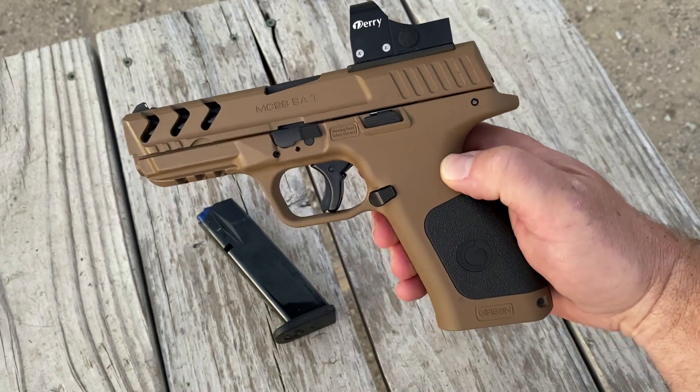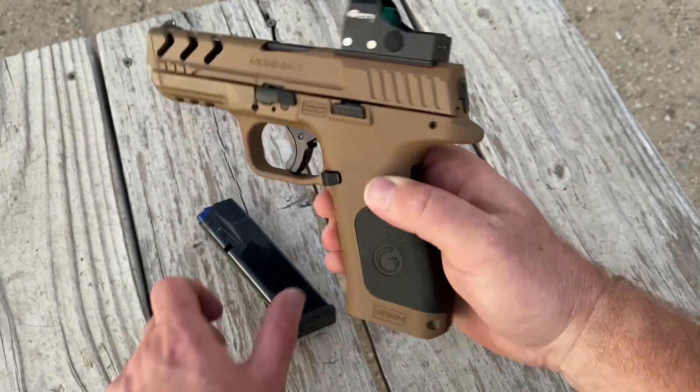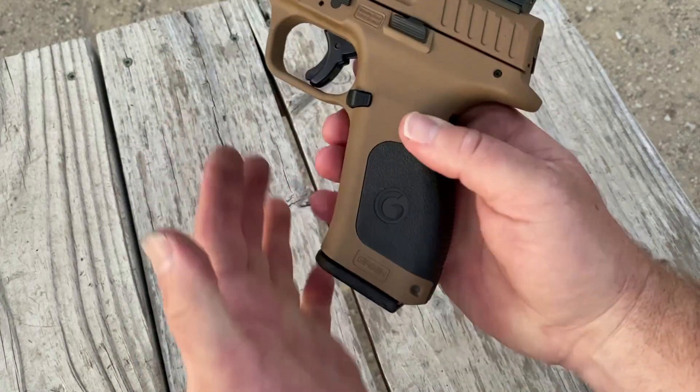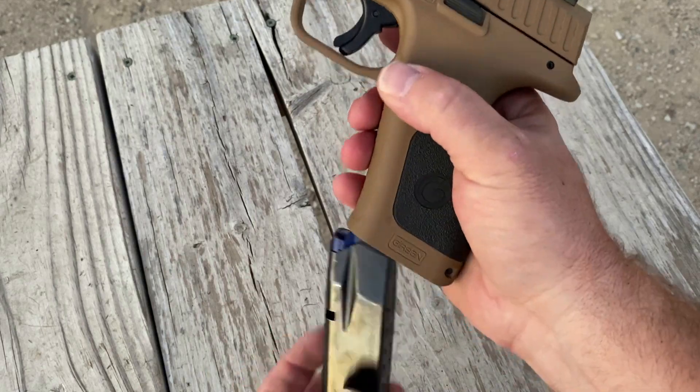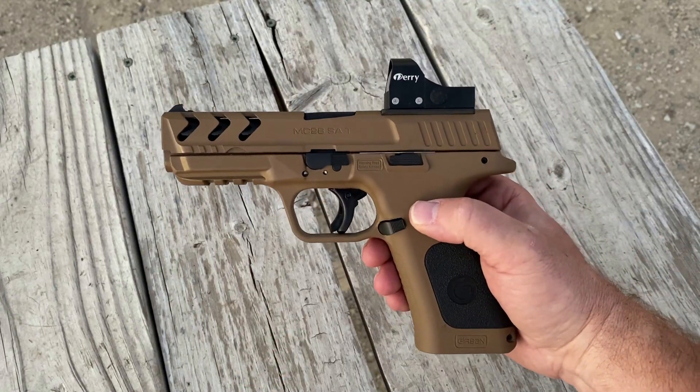While the back straps are easily interchangeable and do a good job of adjusting the grip size, the MC28 only comes with one magazine, and it's proprietary — it's from Mekdar, and that's where they recommend you get your magazines.